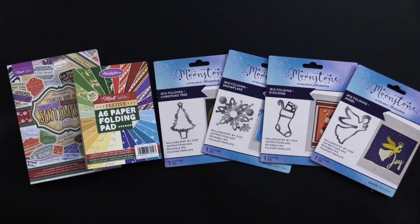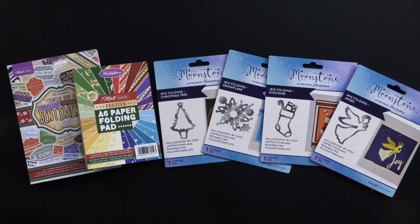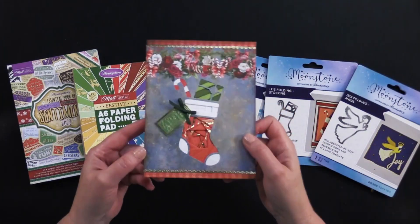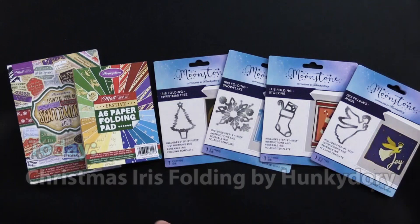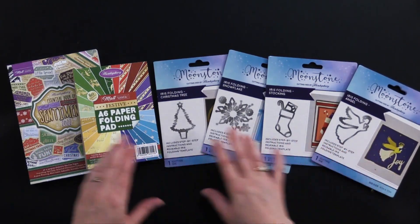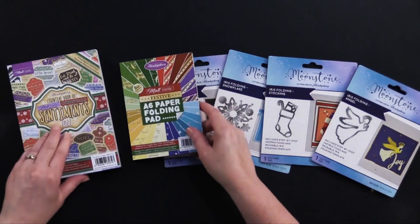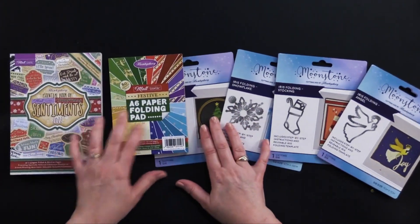Hi everybody. Welcome to Paper Wishes Weekly Webisodes. I'm Lene Gehrig and today from our friends at Hunky Dory Crafts I've got a great collection — Iris Folding. It's so amazing. It makes great cards like this. Look at all that intricate folding there, but it's really easy to do. We've got four cutting dies, some paper folding papers, and also this great little book of sentiments. I can't wait to show you what I did this weekend.